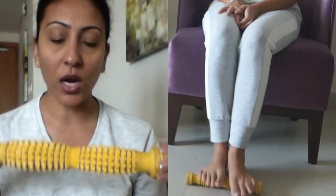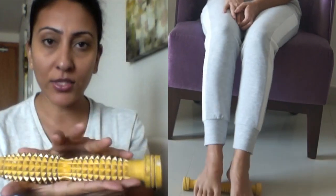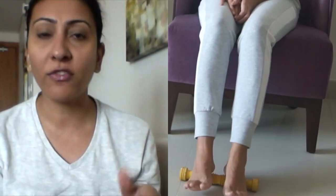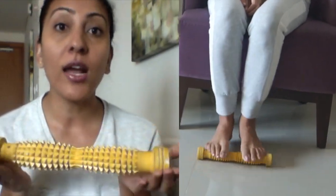The next device is a foot roller — as the name suggests, it is for your feet. All you need to do is sit comfortably on a chair, place this on the ground, put both feet on the roller, and start moving it forward and backward for about five minutes. It will press all the acupressure points on your feet.